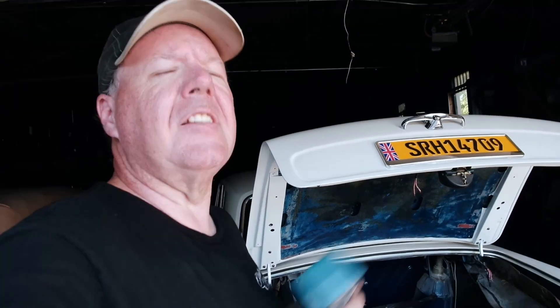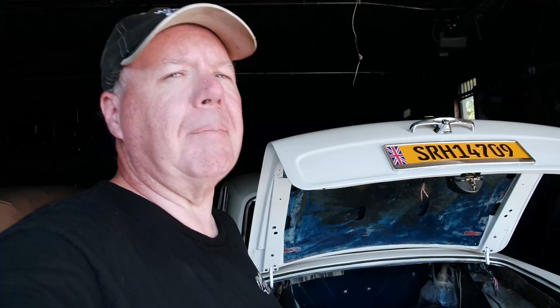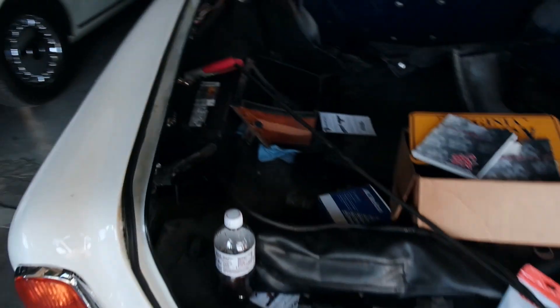Today I'm working on one of my project cars and I'm going to be installing this battery disconnect switch. This car I keep at a buddy's shop and it gets moved around from time to time, and sometimes the battery doesn't get disconnected — whether it's the guys there or me, I just forget. So I thought if I put a disconnect switch on it, it might be a good reminder to turn that off after you move the car, because it's got a parasitic drain. That's on the list of things to fix, but there are a lot more pressing matters.